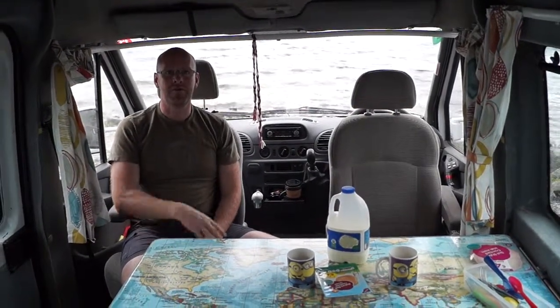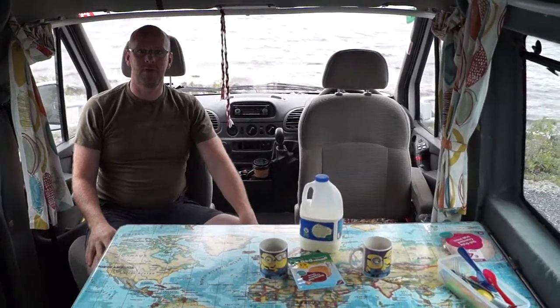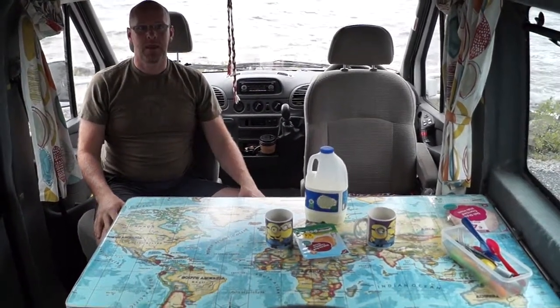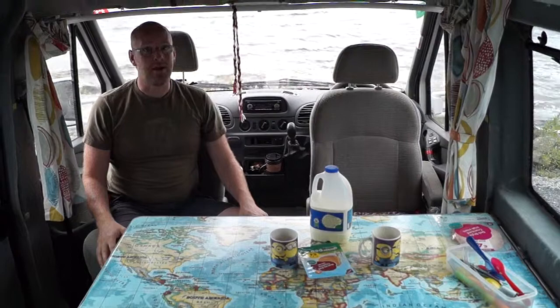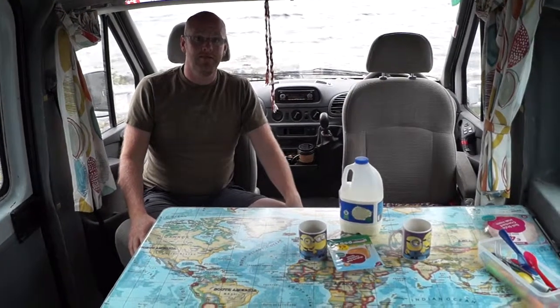Hi guys and welcome back to Van to Life. If this is your first time coming to us, my name is Micheál Glynn. I built this van — it's a Mercedes Sprinter van 2004 — and this channel is about this van and other van projects that we have going on at the moment, and just a general kind of talk about van life.